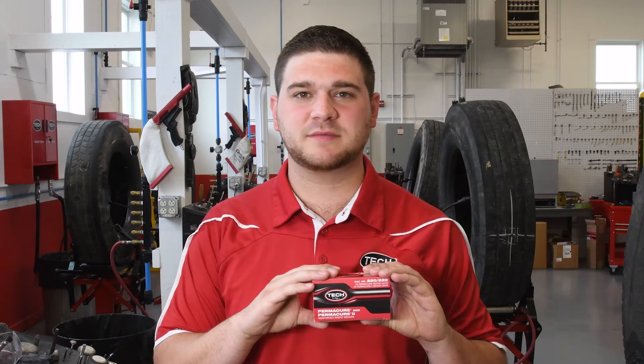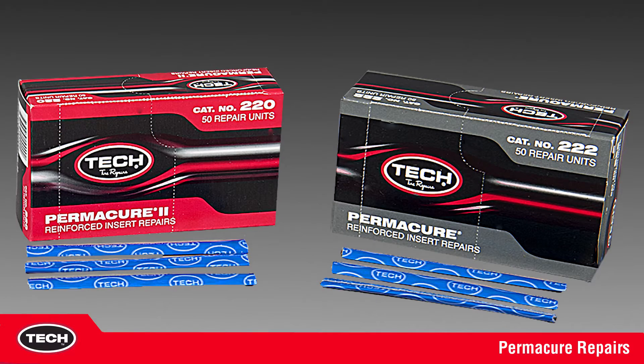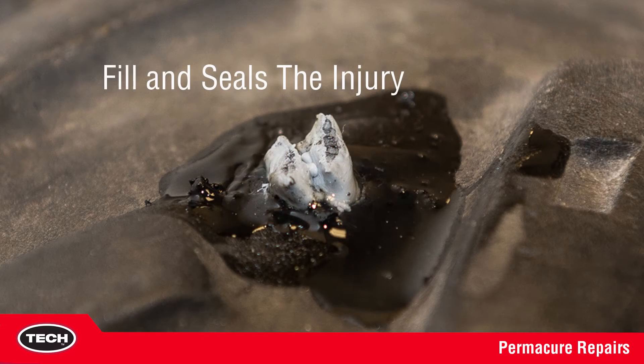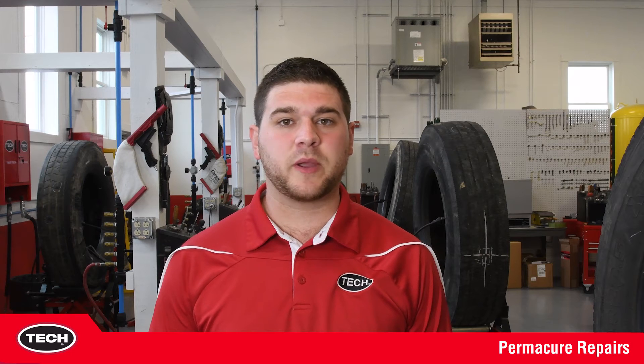Hi, my name is Paul and today we're discussing Tech Permacure repairs. Permacures feature a unique cushion gum that flows and cures into the cracks of the injury. The repair not only fills and seals the injury but chemically bonds to the rubber of the tire. Other similar repairs on the market do not use a cushion gum and simply fill the injury but do not bond to the tire.